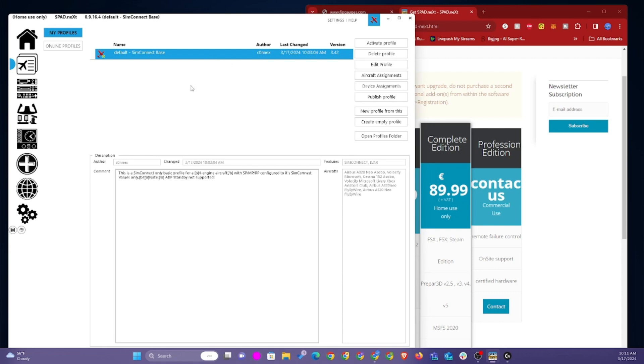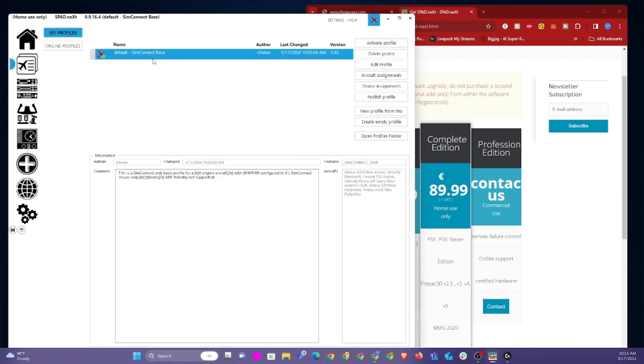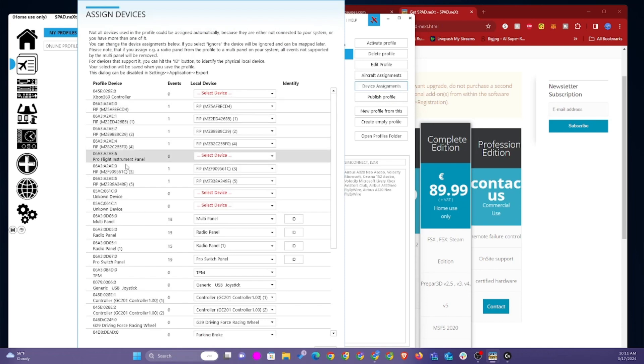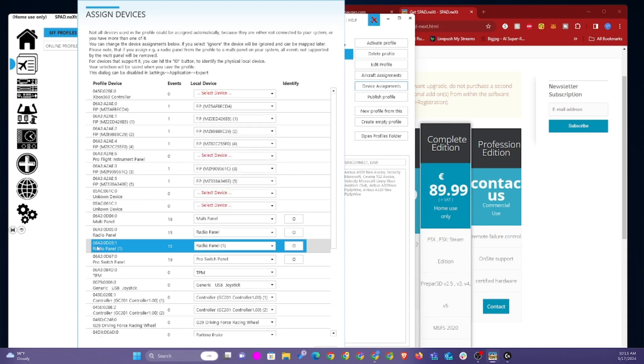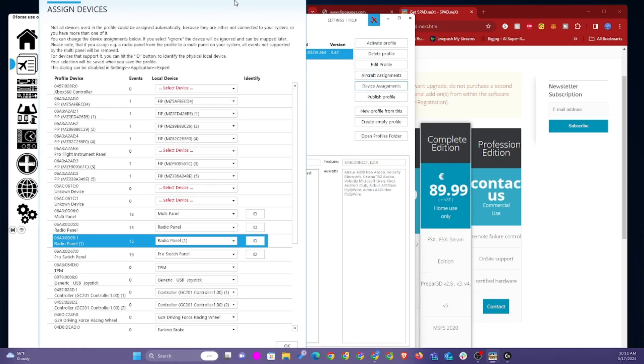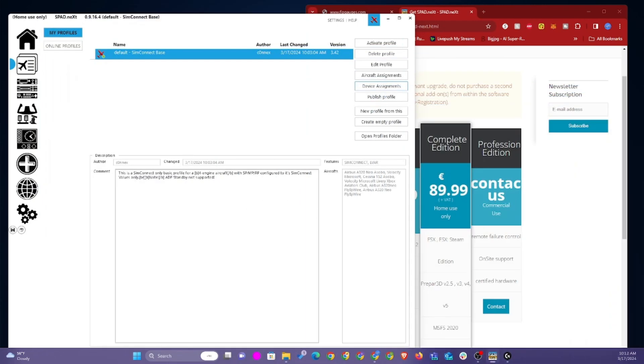So now you have both radio panels set up. By default, the STEM connect base profile will recognize one radio panel. So if you have multiple radio panels, you want to go to the device assignments and you're going to see that second radio panel here. You want to go to the drop-down and find radio panel one, then set radio panel one as this radio panel. Once you find it in the drop-down, SimConnect will recognize it and you can go ahead and use it.